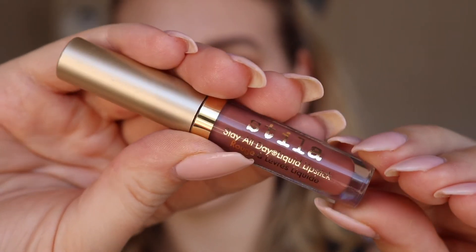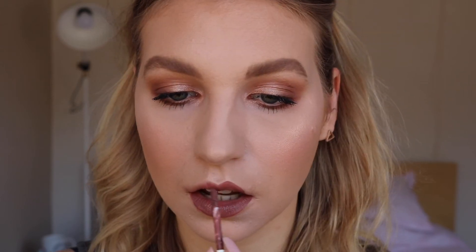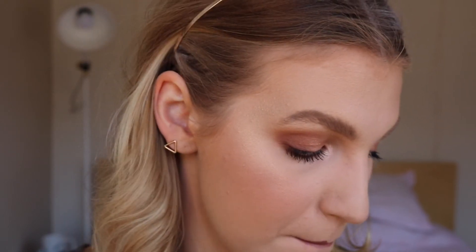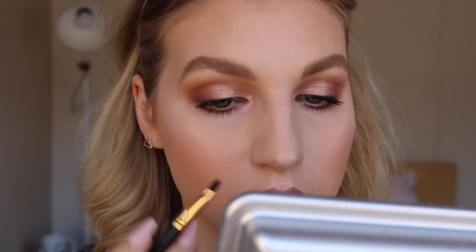For the lips, I'm going to go in with this Stila Stay All Day Liquid Lipstick in the shade Serenata. I'm going to do an ombre lip, so I'm going to start with this darker shade all over the lip. Now going in with this lighter shade Perlar, just popping that on the center of my lips and blurring it out a little bit with a lip brush.